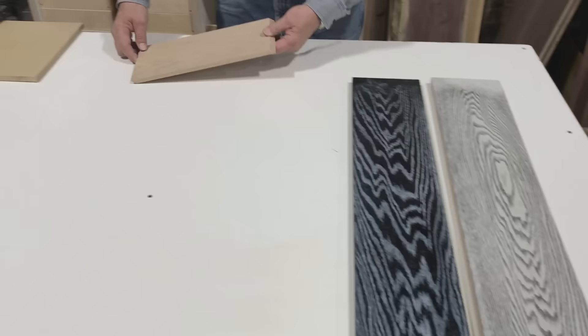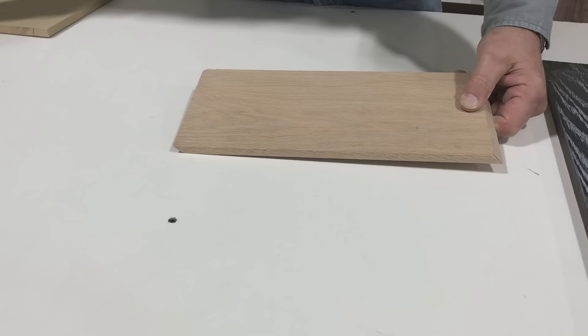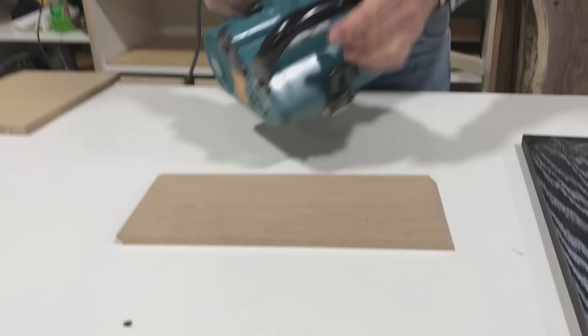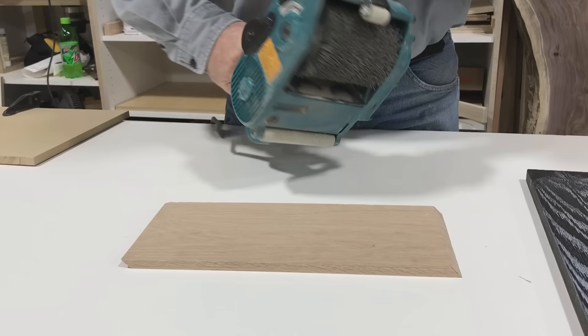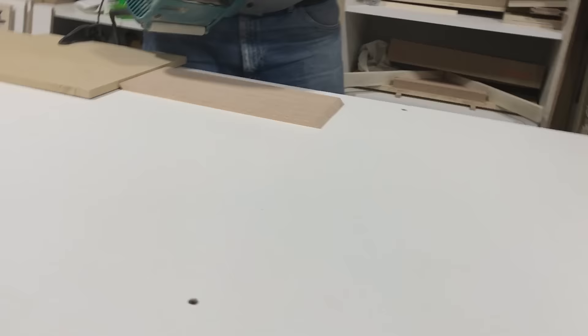By highlighting the grain, you need to wire wheel it or wire brush it. If you have just one small piece, you can just take a wire brush and wire brush it. Or if you have a little bit more, put a wire wheel in your drill and wire wheel it. If you have quite a bit to do, Makita makes a nylon brush wheel on almost like a belt sander, and I'm going to show you how that works. It's a very cool piece of tool to have if you are going to do a lot of this.